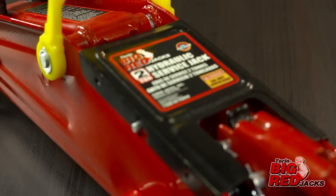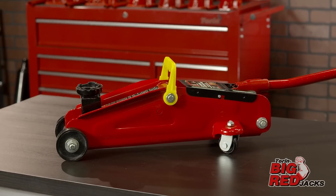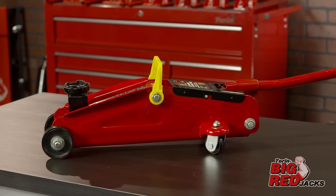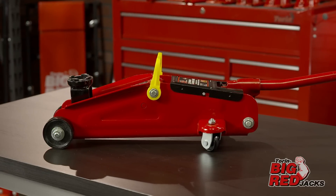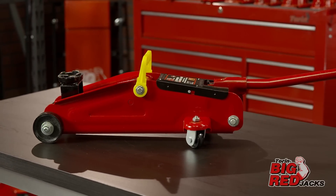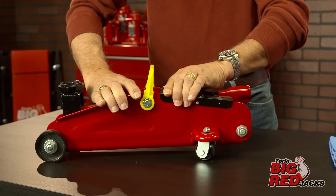The torrent trolley jack is ideal for lifting cars, small trucks, and SUVs. They are lightweight and maneuver very easily, to lift up a vehicle to change the oil or swap out tires. For some models, first remove the cover plate.